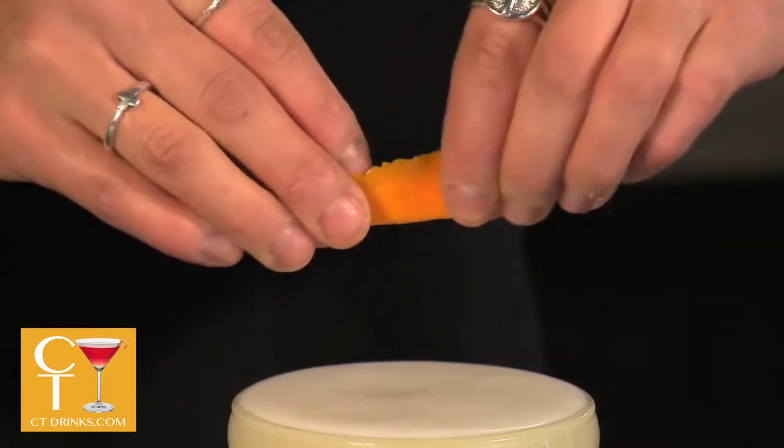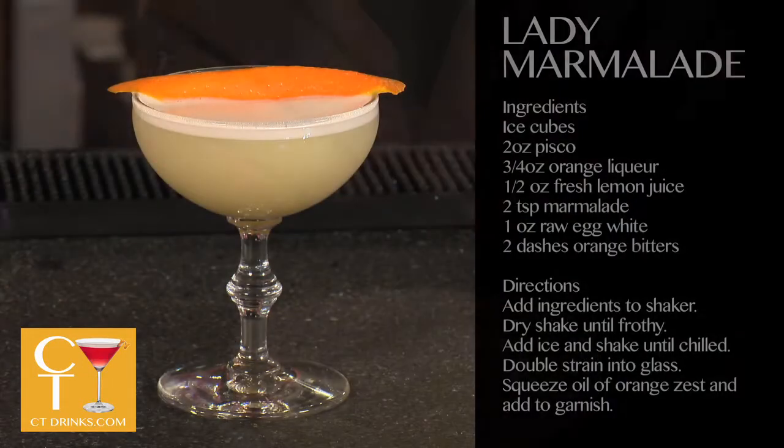I'm finishing it with orange oil, and this is the Lady Marmalade.